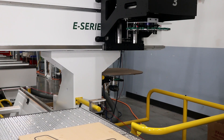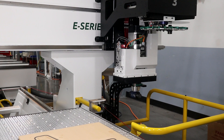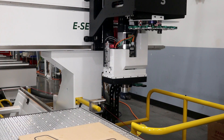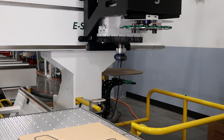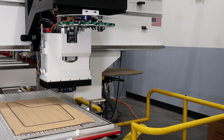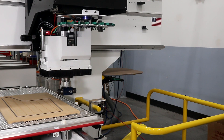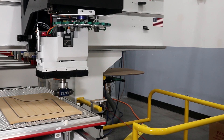The third head has fourth-axis capability to support aggregates and will allow the client to machine the sides of their material without losing the time it takes for refixturing. During operation, when the two heads are finished, they will park to the side and the third head will machine features into the sides of the material.